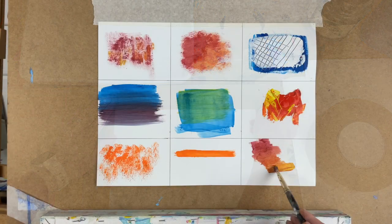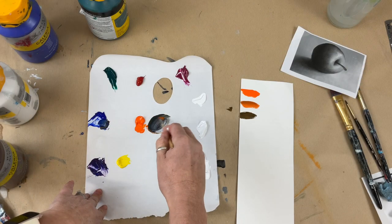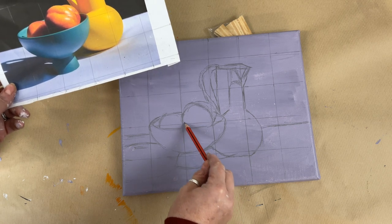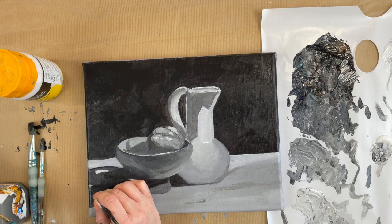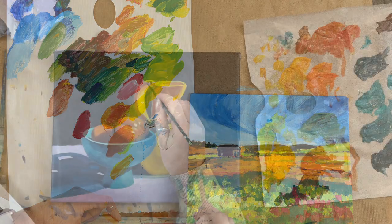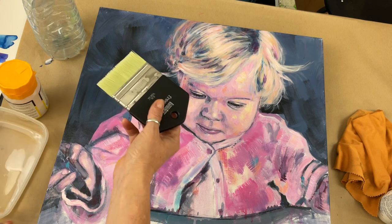I'll show you lots of different painting techniques. We'll look at brushes and brush handling. We'll do some colour theory and look at colour mixing and how to get the best from your colours. I'll show you some basic drawing techniques. We'll look at doing an underpainting and completing two finished paintings — one landscape and one still life. I'll also show you how to varnish your work to keep it nice and fresh for years to come.